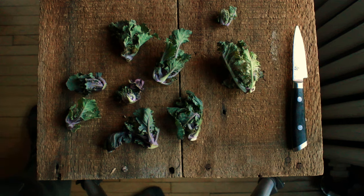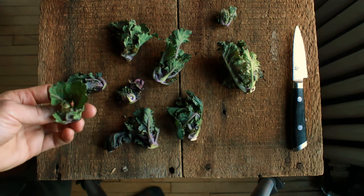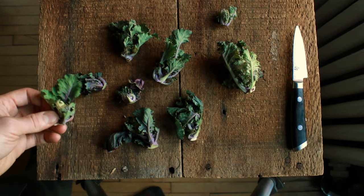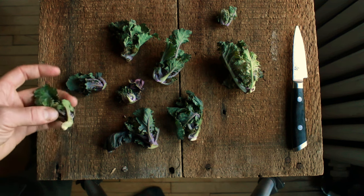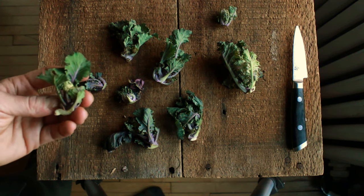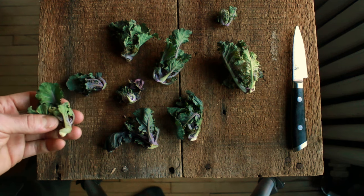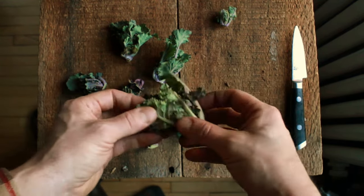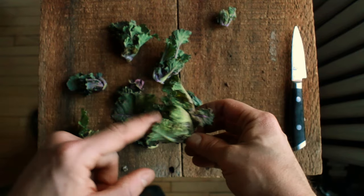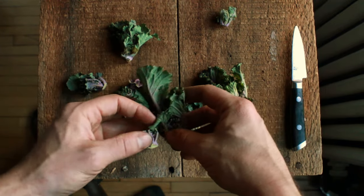Brussel sprouts will eventually grow big and kind of be like a cabbage. Kale will grow big and have big kale leaves. But when the kale is immature, or when you want to harvest some early, you just cut the sprouts. The sprouts on the top are a lot of fun, but if you cut sprouts off at the top, know that that can hinder growth. So I just cut them off the sides of the stalk.